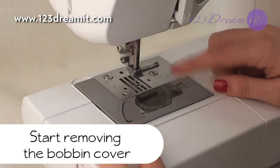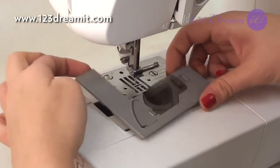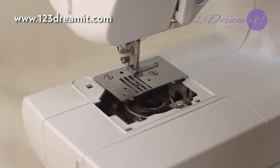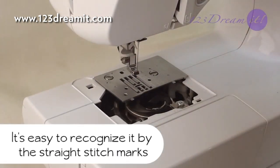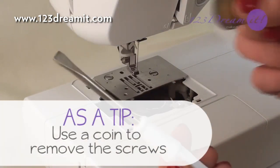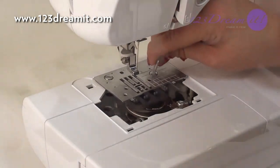So first off, we're removing the bobbin cover. Then remove the throat plate — it's easy to recognize it by the straight stitch marks. As a tip, use a coin to remove the screws. Do it carefully and don't lose the screws.